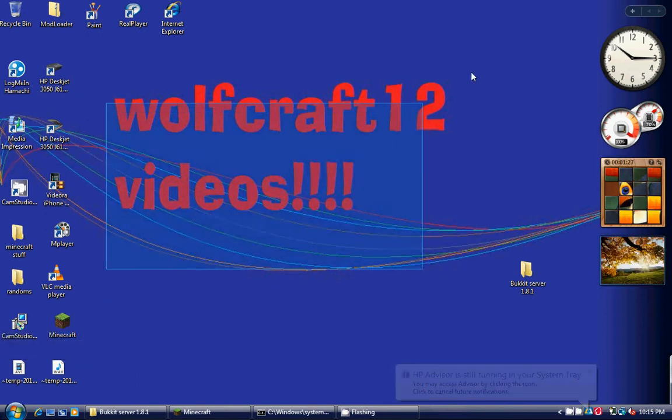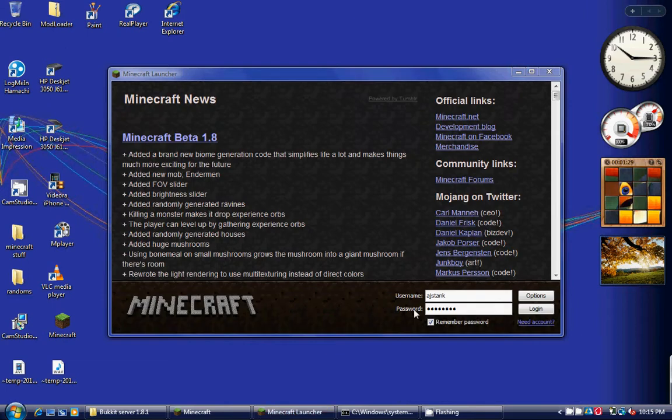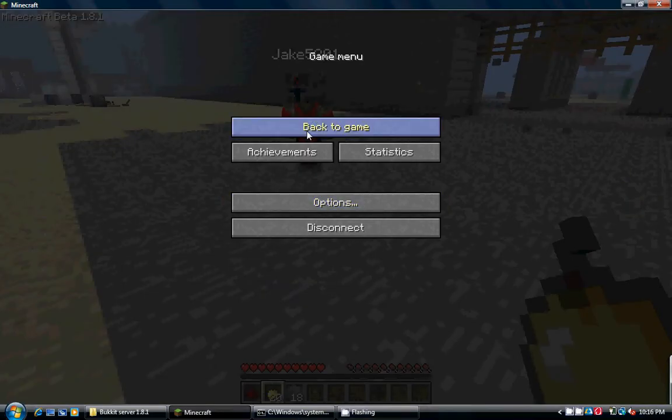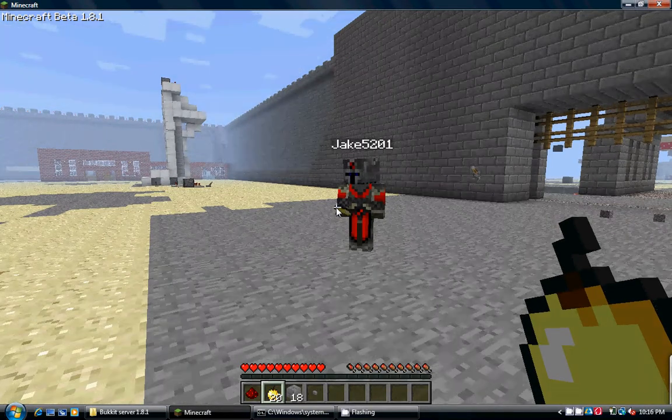Now if only this thing would open. There we go. Round of applause. I know, I am that fast. Sneaky little me.